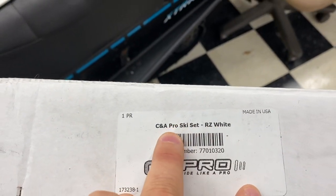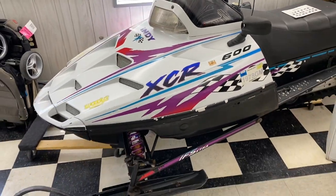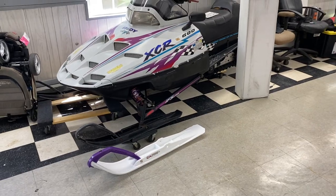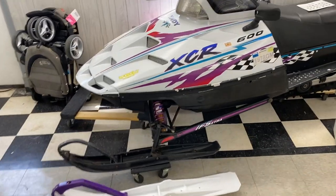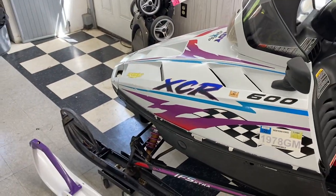So I went with a set of CNA Pro Razors. If you go on their website, caproskis.com, you'll see the Razors are listed for 2010 and older sleds — which is what we got for this. As for color, I was debating blue, red, and others, but I went with white with purple tips and I am super pumped about them because they match perfectly. It's going to look so badass once we get these on.